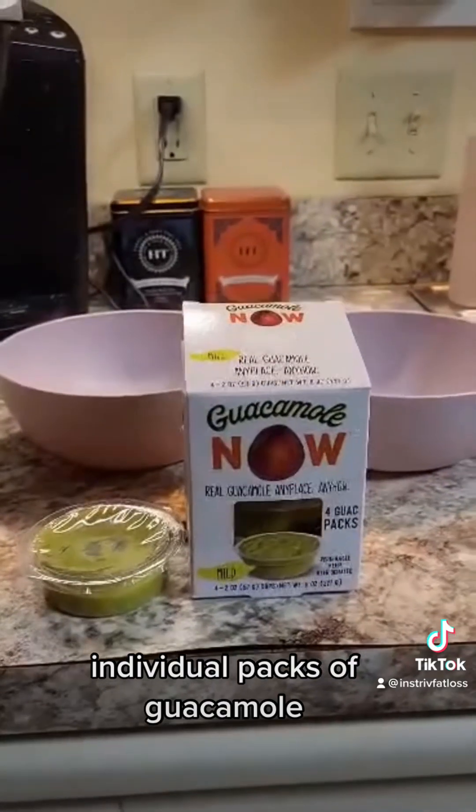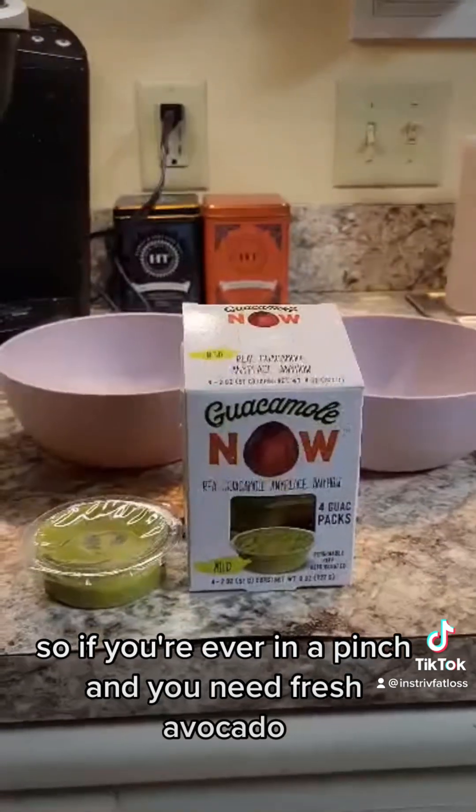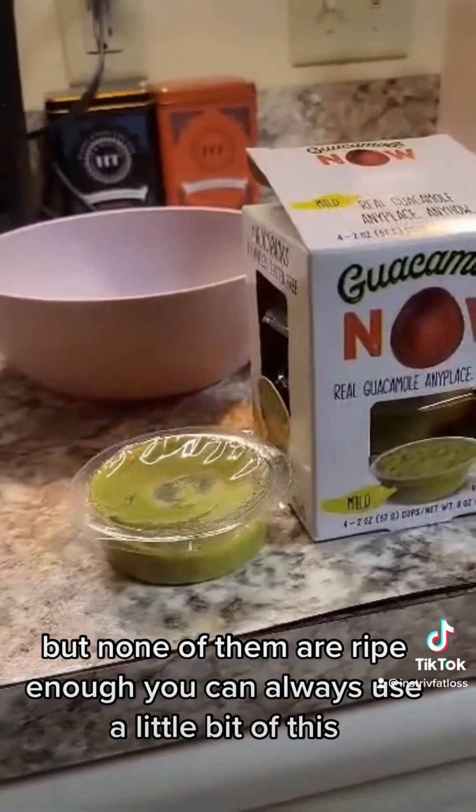I'm using individual packs of guacamole. If you're ever in a pinch and you need fresh avocado but none of them are ripe enough, you can always use a little bit of this as a substitute.